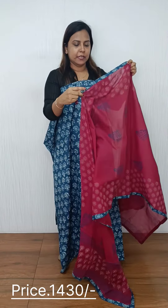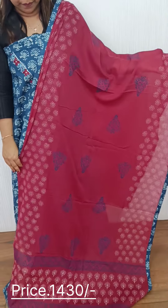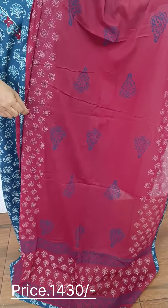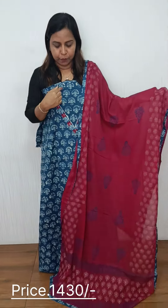The bottom has a blue border. This is the full print pattern. We have the same fabric on all 4 sides. The bottom is a blue and maroon color.